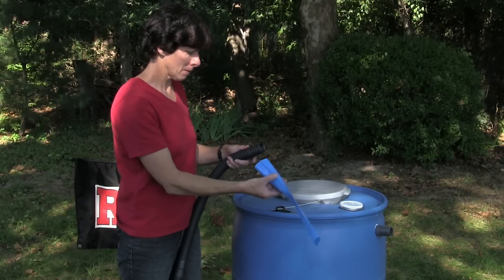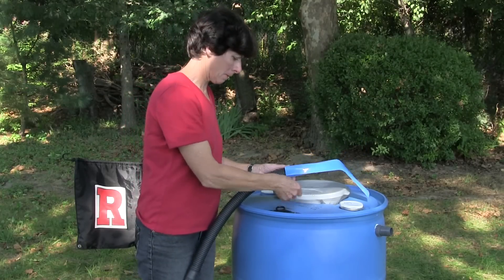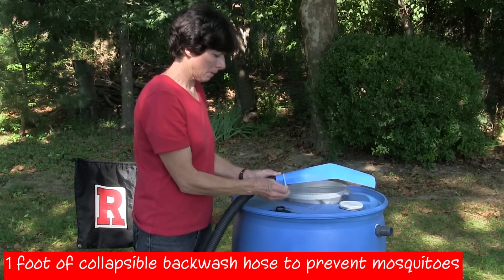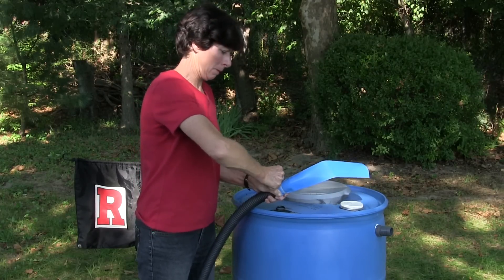To complete the overflow, use eight or more feet of one and one-quarter inch sump pump discharge hose. To keep out mosquitoes, cover the open end of the discharge hose with a one-foot section of collapsible inch and a half backwash hose, and secure with a wire tie.